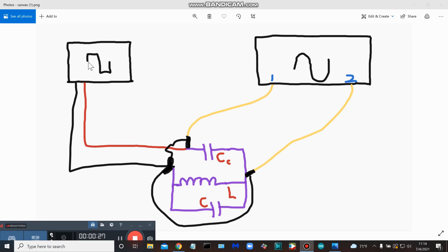Over here we have our signal generator producing a nice square wave, as I showed you. Over here we have our two-channel oscilloscope. We have our tank circuit down here, with red and black leads running from the signal generator. The red lead comes over to our coupling capacitor.